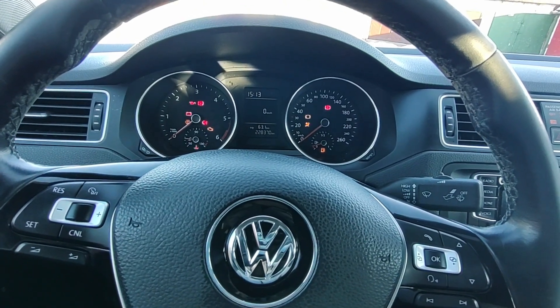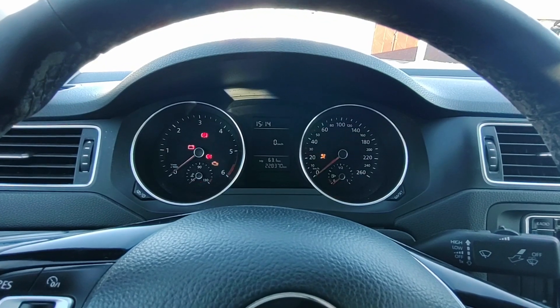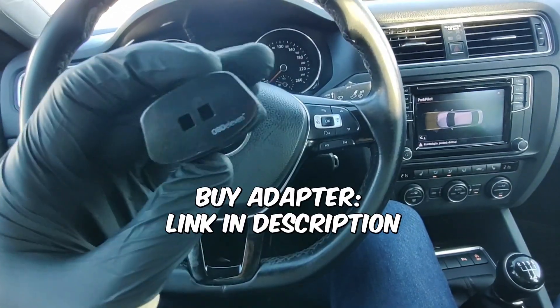You can teach your car to do a needle sweep. It looks like this — the needles will spin after ignition is turned on. There are 4 ways to do it.